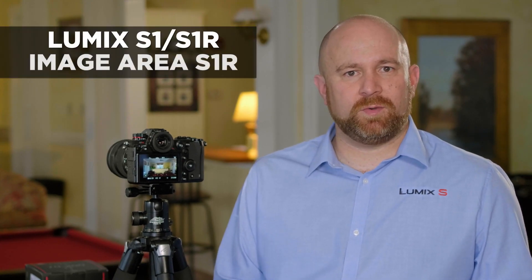The Lumix S1R offers the ability to record video in either 4K or 1080. On top of that, there are several crop options that allow you to take advantage of either APS-C lenses, or you can even punch into a pixel-for-pixel area for a very tight zoom. Let's walk you through the menu and show you how to select these different options.